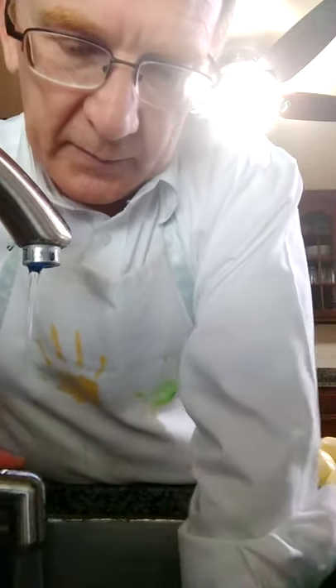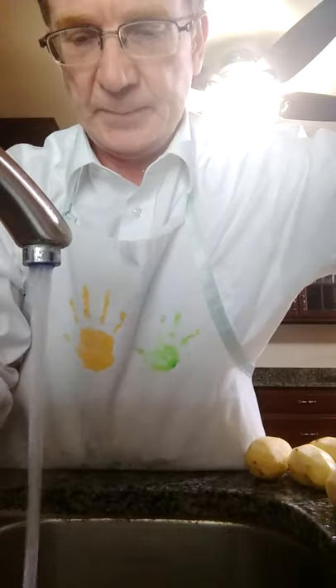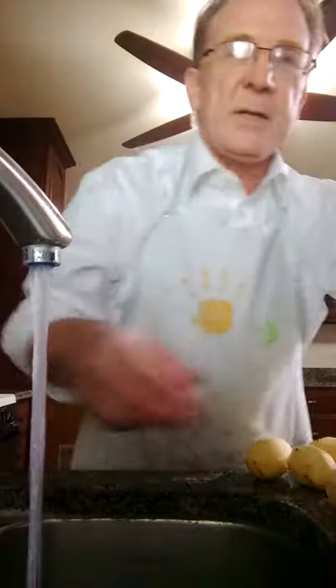I've been doing this for a few years, and I've got to turn on my disposal. All right, they're done — the drain is clear.